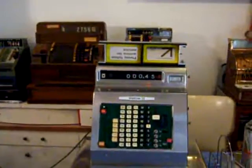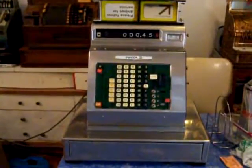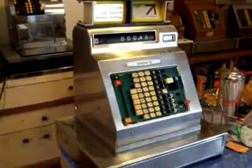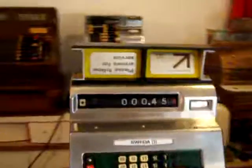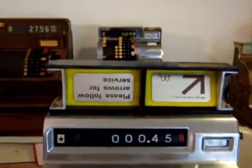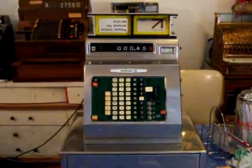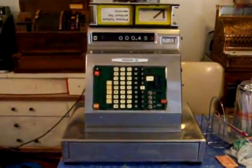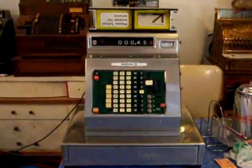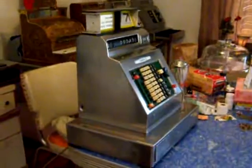I'm here with the 1965 Sweda model 46 cash register. I found this machine on the shore in Maryland in an old tractor trailer that a lady had. I actually got this machine for free as part of a little set that I was buying from her — I got two of these. This machine was in very, very bad condition as you can probably see from some of the earlier videos. This machine was completely trashed.